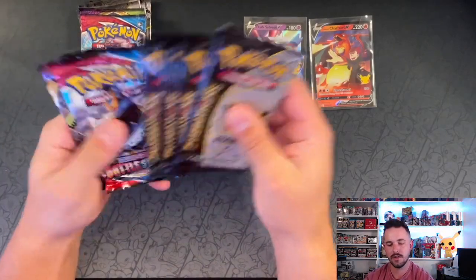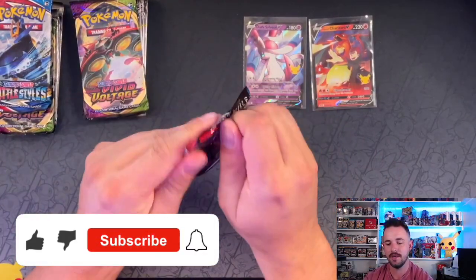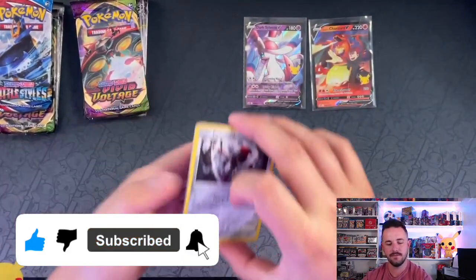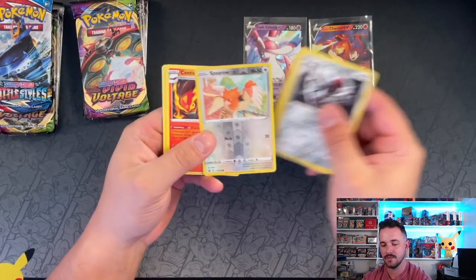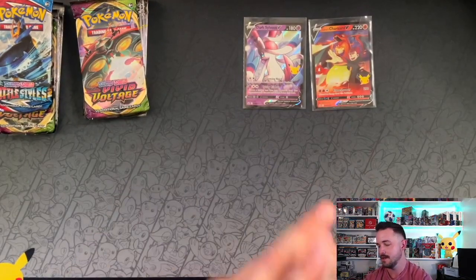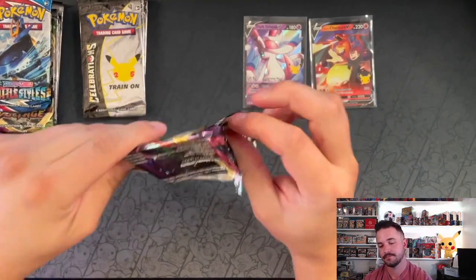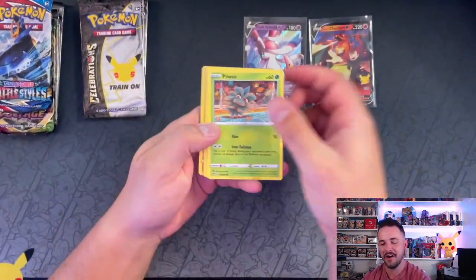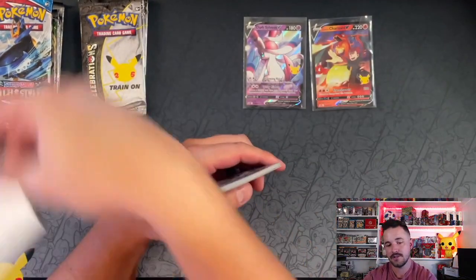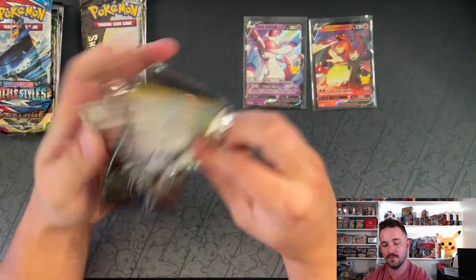Let's go Charizard on the right, Sylveon on the left — let's see who wins. I would not expect anything out of these four regular TCG packs; anything would absolutely be frosting on top. There's the Battle Styles code card. All right — Charmander! Hey, there we go. We got a Holo Dialga. Is that Charmander a premonition to pull Charizard out of these four Celebrations packs?